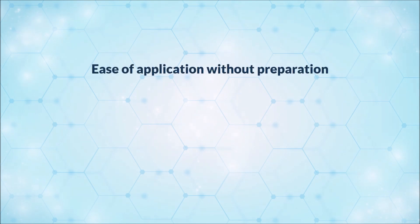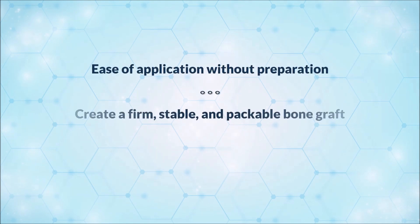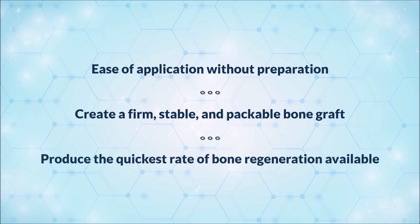First, ease of application without preparation. Second, create a firm, stable, and packable bone graft that would control bleeding in the extraction socket. Our third and final goal is to maximize the osteogenic capacity of our technology to produce the quickest rate of bone regeneration available in today's market.